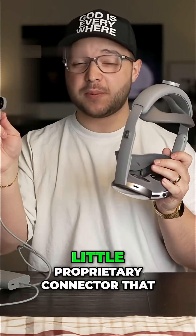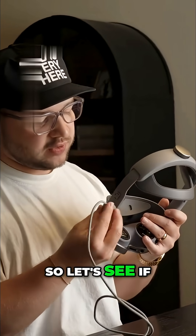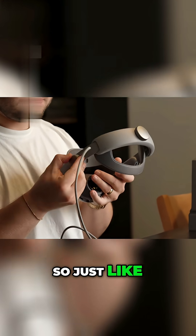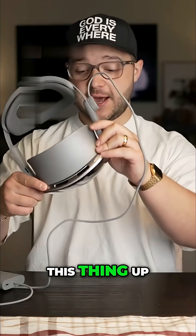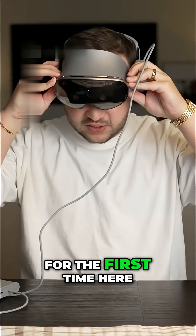To power the device, there's a little proprietary connector that you slide and lock. Just like that, and now it's on. The screen's turning on, so let's go ahead and put it on for the first time.